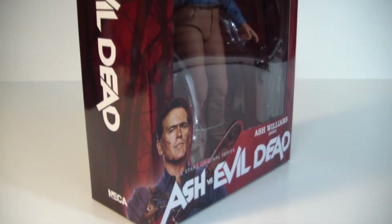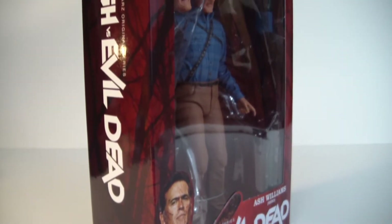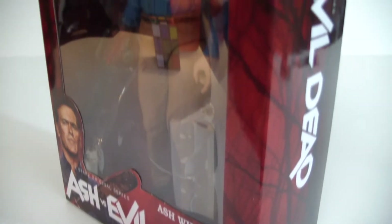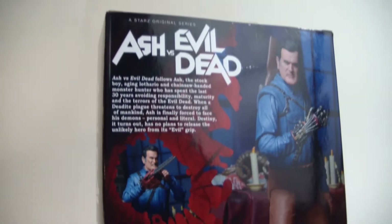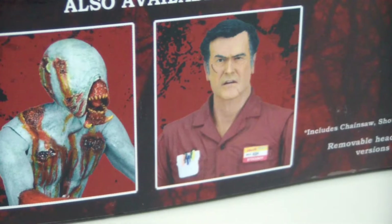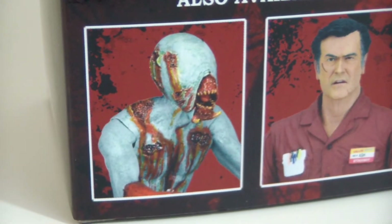If you're an Evil Dead fan and you're not watching Ash vs. the Evil Dead, why? It don't make any sense. It's one of the most fun and action-packed TV shows on right now, and it's completely blood-drenched. The first wave of Ash vs. the Evil Dead figures comes with three different figures: you've got the classic blue shirt figure, the employee red figure which comes with a different head and different accessories, and the monster demon that was in the first season. Alright, so let's get Ash Williams out of the box.